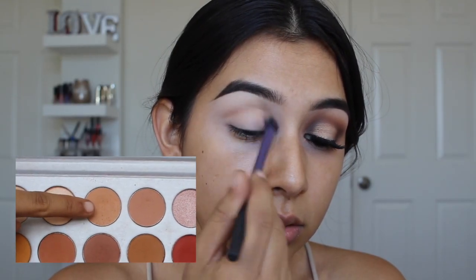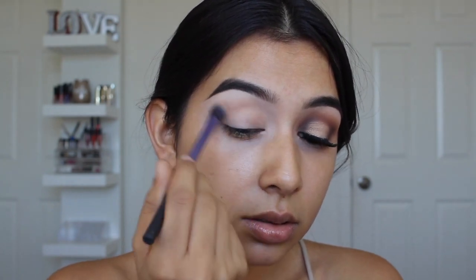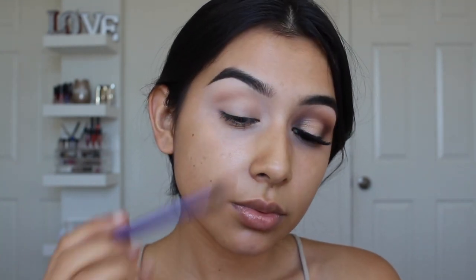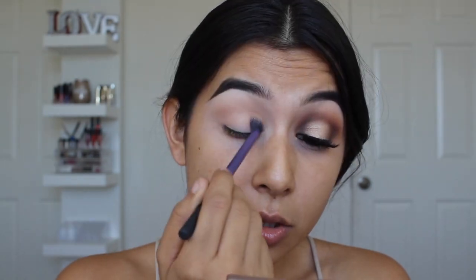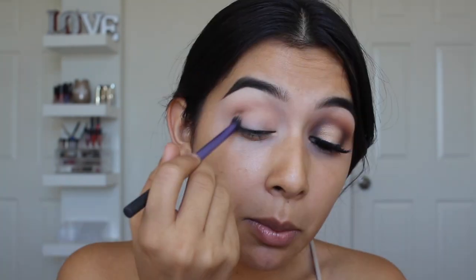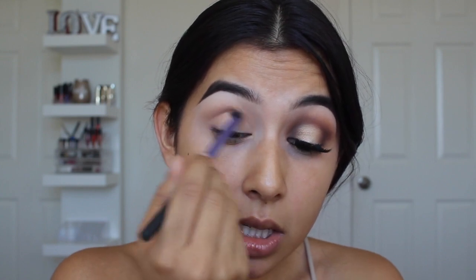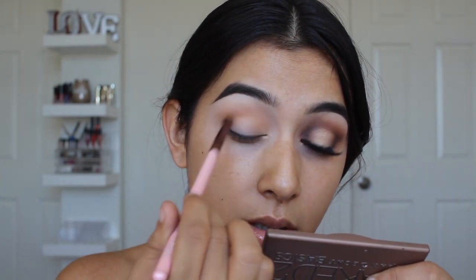The first shade I'm going to apply is Silk Cream. I'm just going to use a fluffy blending brush to apply it on my crease and pretty much on the inner and outer corner as well. We're doing pretty much a halo eye, so we're going to be bringing all the shades from inner to outer corner, leaving the center blank. I'm doing sweeping motions to really round out the eye — I feel like it makes my eyes look a little bigger. The next shade I'm going in with is Creamsicle, doing the same exact thing.